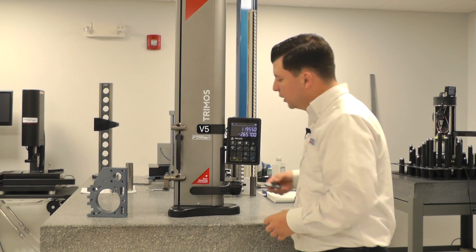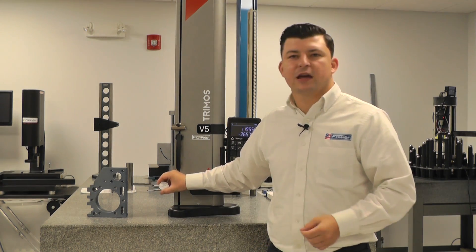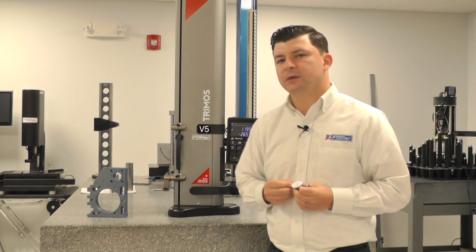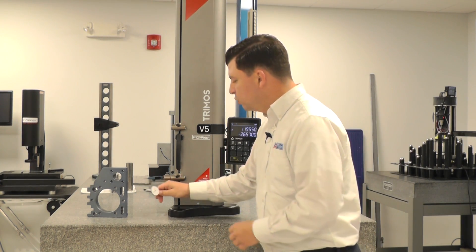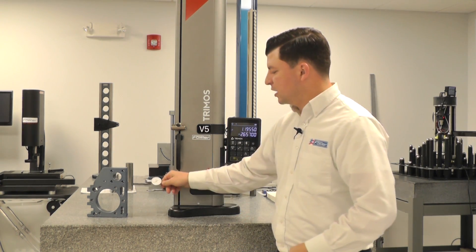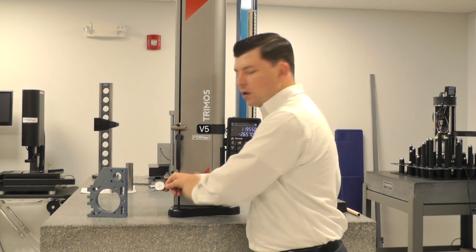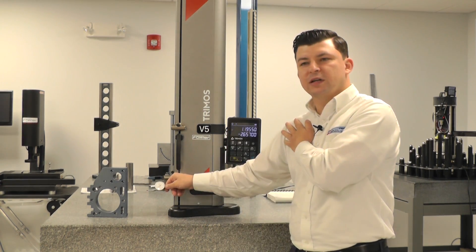We do have the ability to adapt a test indicator to the gauge. You just need a test indicator with an 8mm shank adapter on the end — we can remove our probe and put our test indicator on. Now we're going to be directing all of our attention to the reading on the indicator as opposed to the readings on the display.